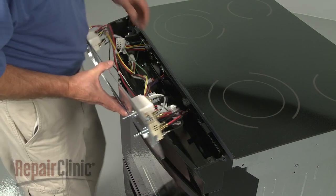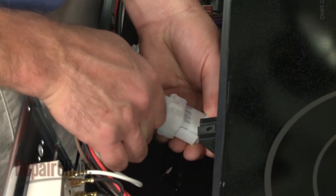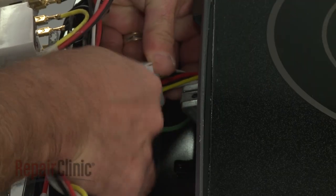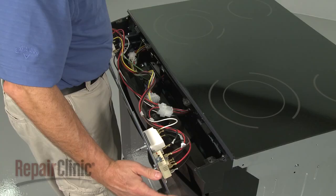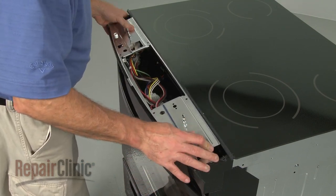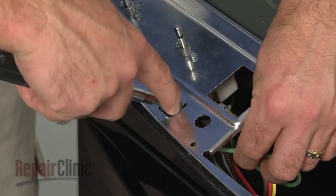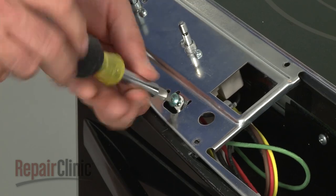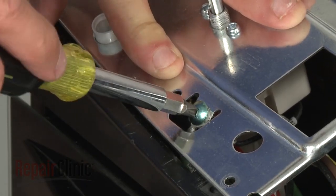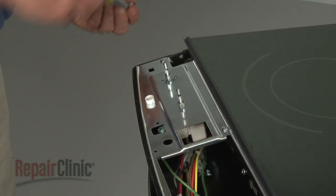Re-connect the surface element wire harnesses. Re-align the control bracket and secure the grounding wire with the screw.